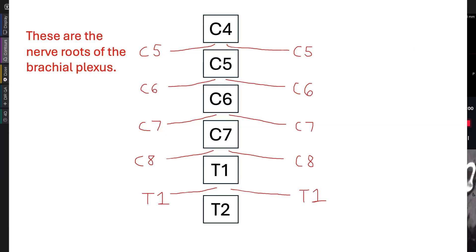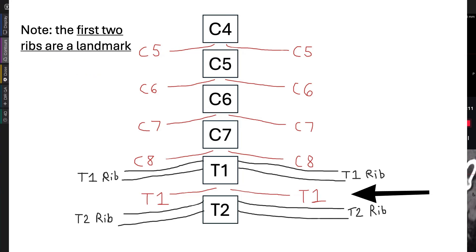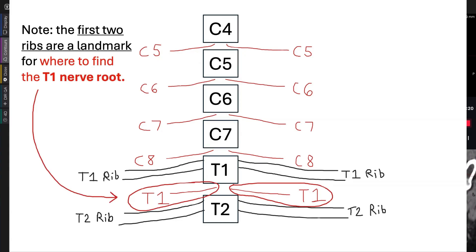The brachial plexus is composed of C5, C6, C7, C8, and T1. You have to decide: am I going to start at the top or at the bottom? I'm going to share a method that begins at the bottom, because it's a lot easier for me to find T1 as opposed to finding C5.